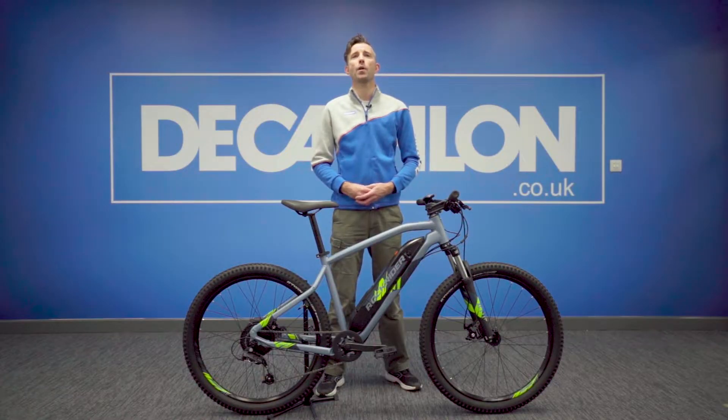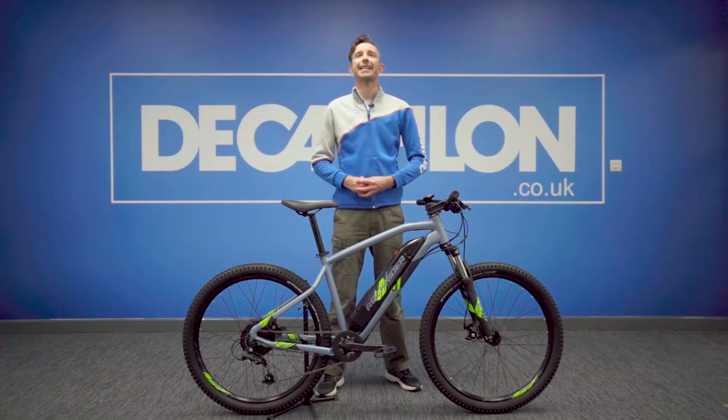Hi, my name is Lee and welcome to the Expertly Designed series, the videos where we'll be taking a dive into our products and show you what makes them special. Today we'll be looking at the EST100, so let's get started.